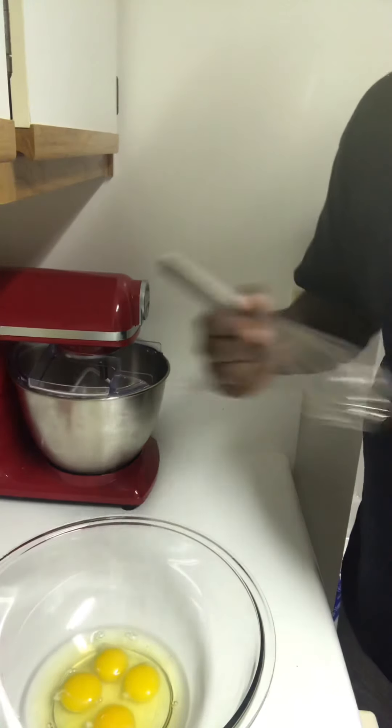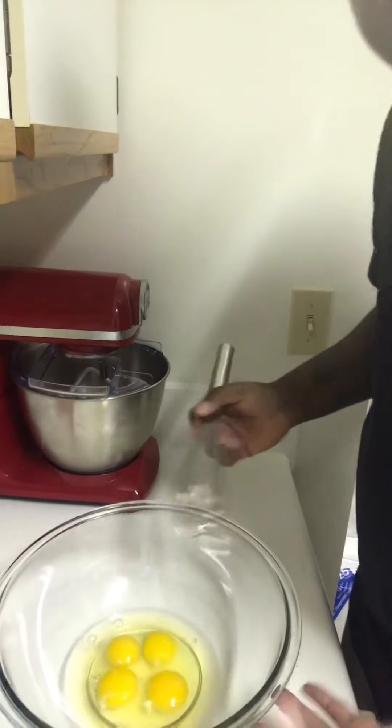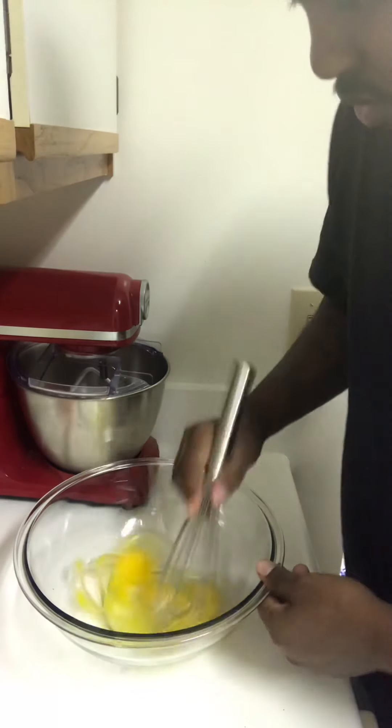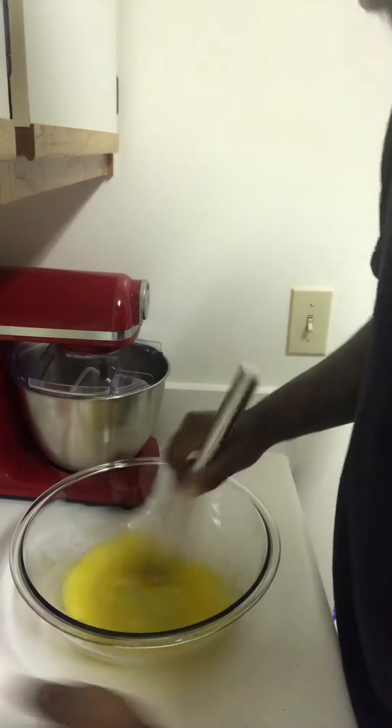While I got that bread going in the oven, I'm gonna go ahead and start on the mixture you're gonna add in it. Got my eggs right here — break them down. Then put the sugar in there.